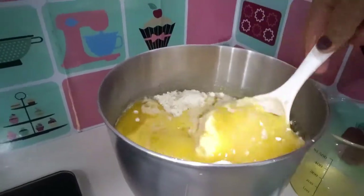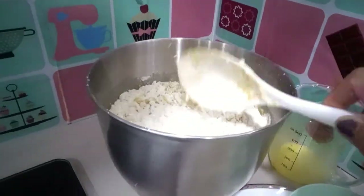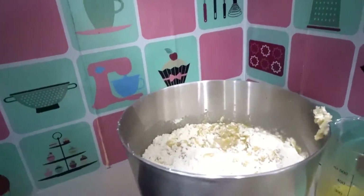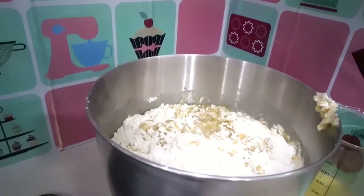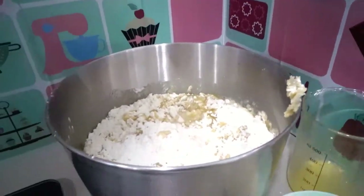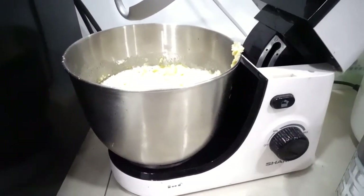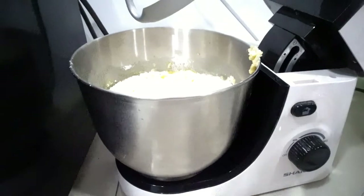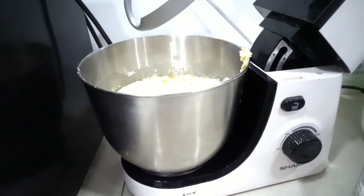Mix it all together. Add about half a teaspoon of salt. It's ready to mix — we're using an instant mixer. If you don't have an instant mixer, just use your hands.